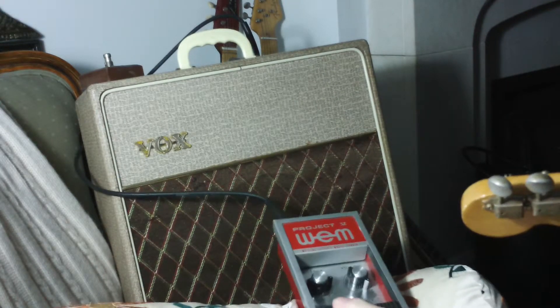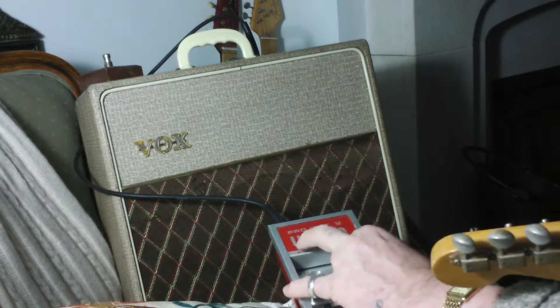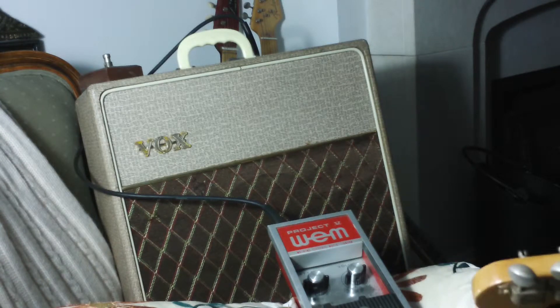Maybe I should knock the volume back a touch. Anyway, let's see what this sounds like.